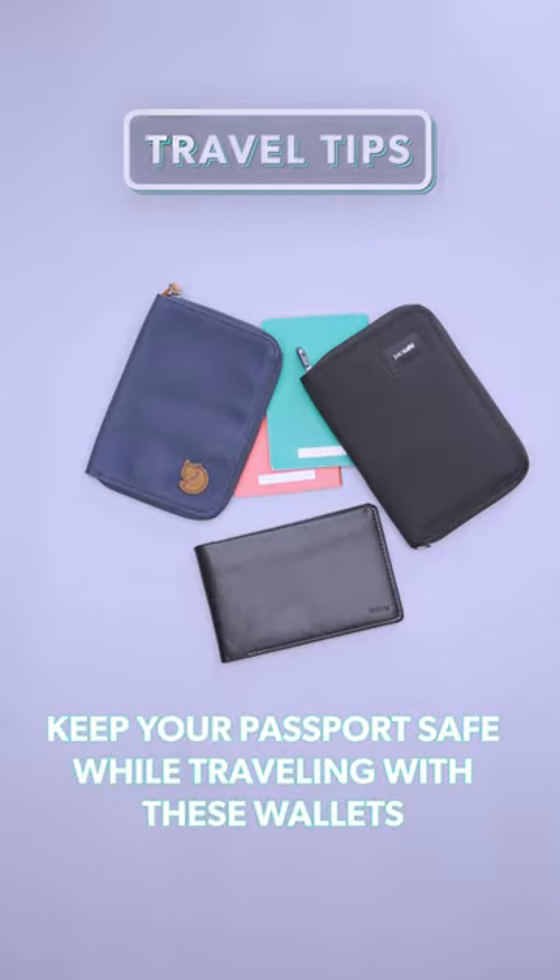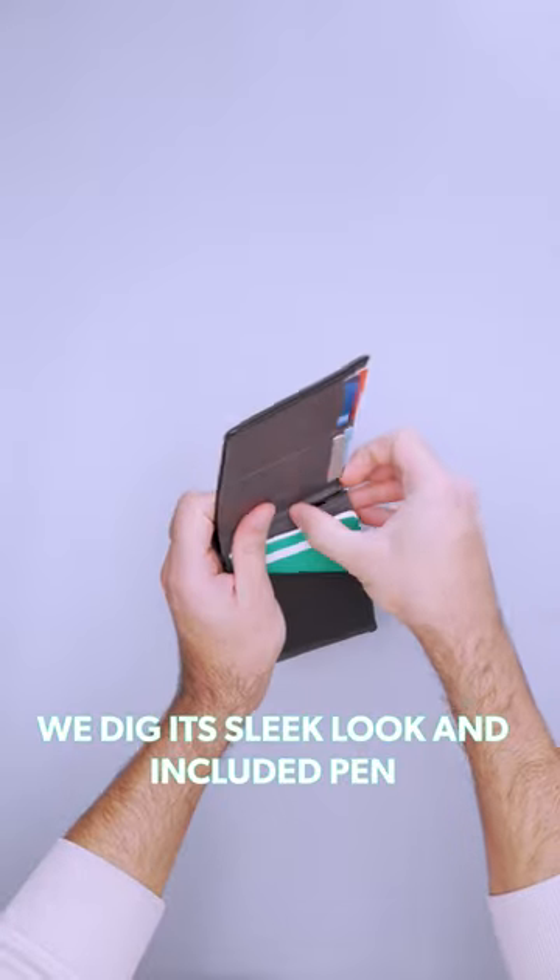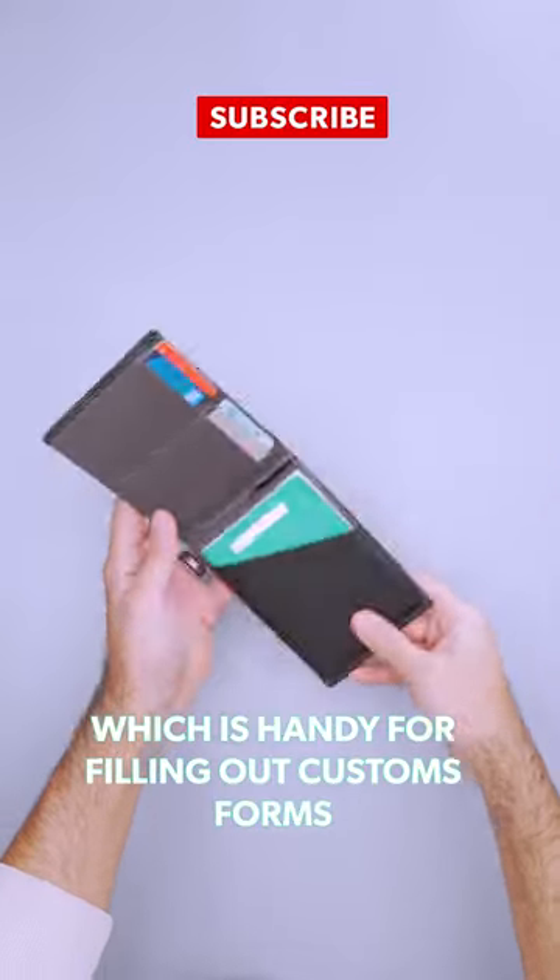Keep your passport safe while traveling with these wallets. If you like the classic billfold style, this is one of our go-tos. We dig its sleek look and included pen, which is handy for filling out customs forms.